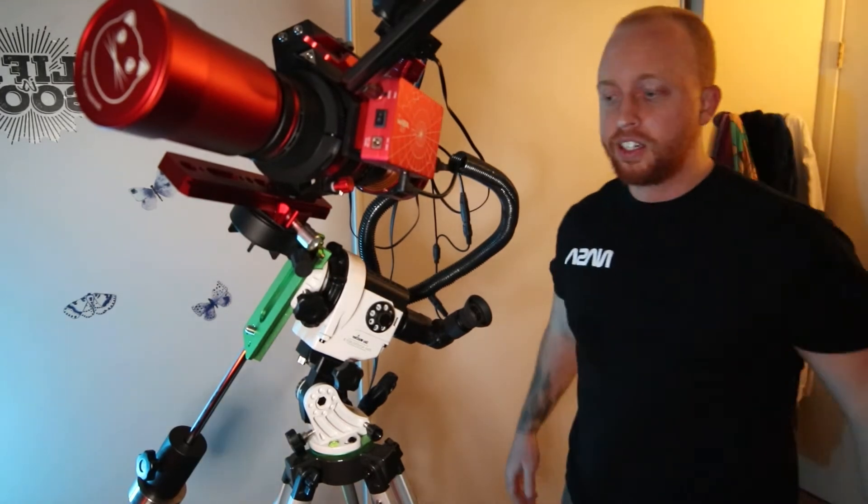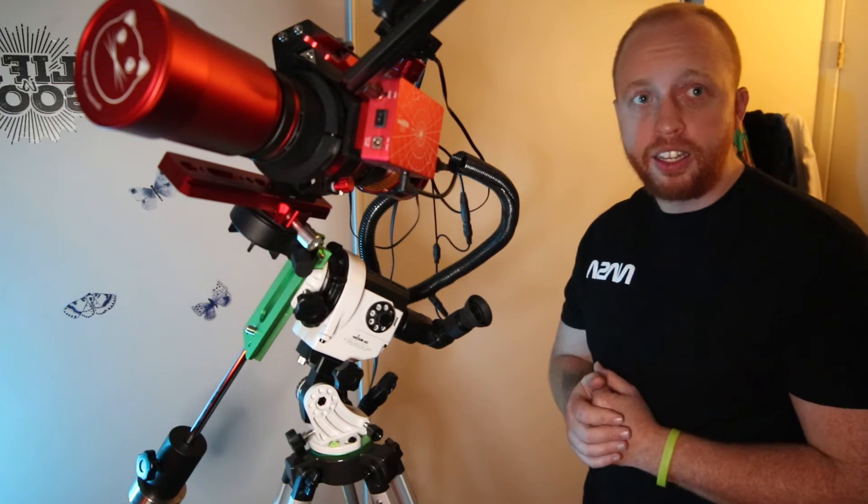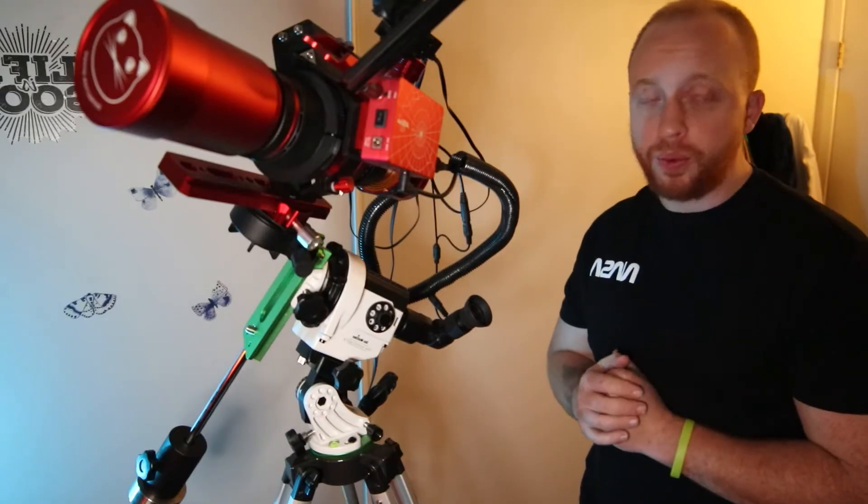First things first — our mount. If you don't have a good mount and you can't track the night sky, you're going to get star streaks, star trails. And that's not really what we're going for.